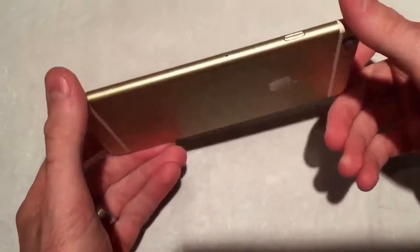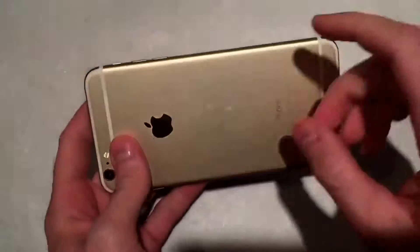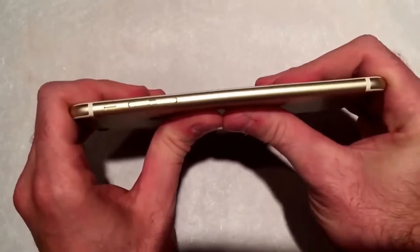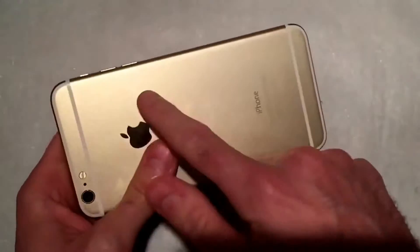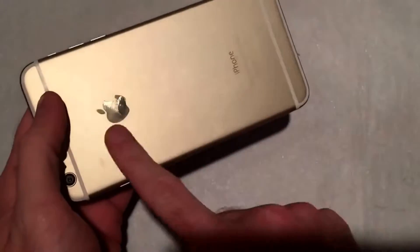Hey friends, it's Snapcase. I've got a gold iPhone 6 Plus. You may have seen the videos of these bending. It's interesting because the videos — Lou, who bent the other iPhone 6 Plus, he bent it this direction. Right here is the lithium ion battery. Over here is all the chassis stuff.